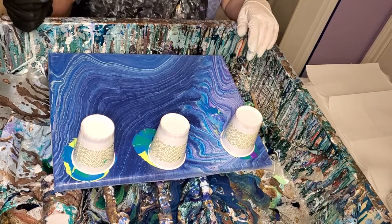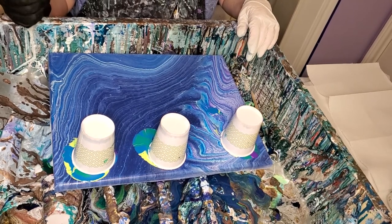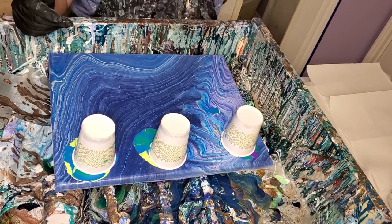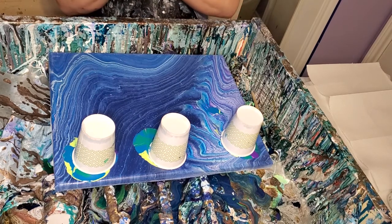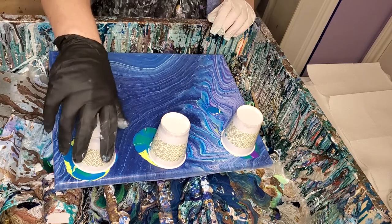The other pour I did was a Dutch pour, I think. I mixed it pretty much the same way and it came out really pretty. So I thought I'd do it again with some different colors. It was kind of an earthy-tone pour.